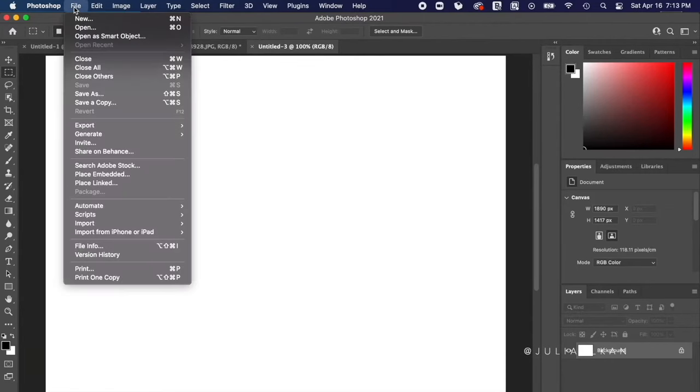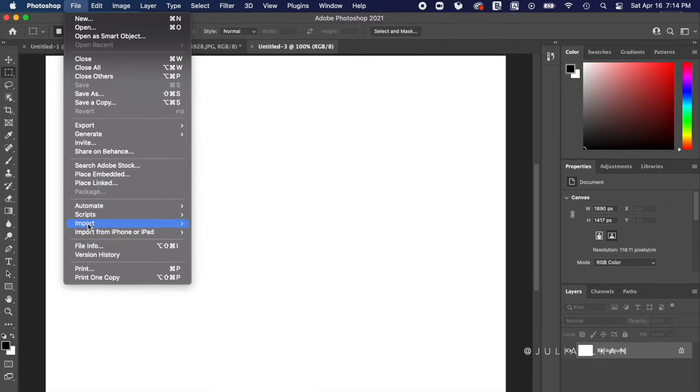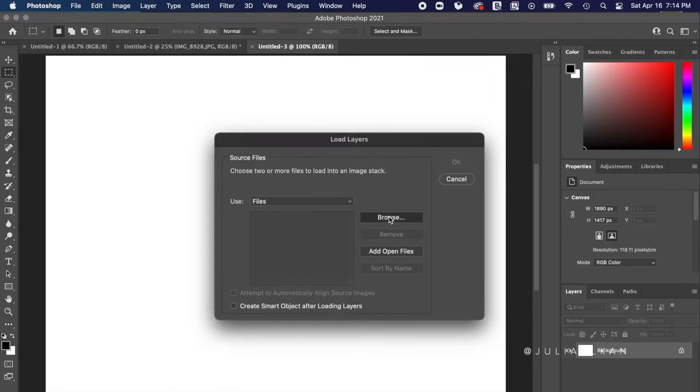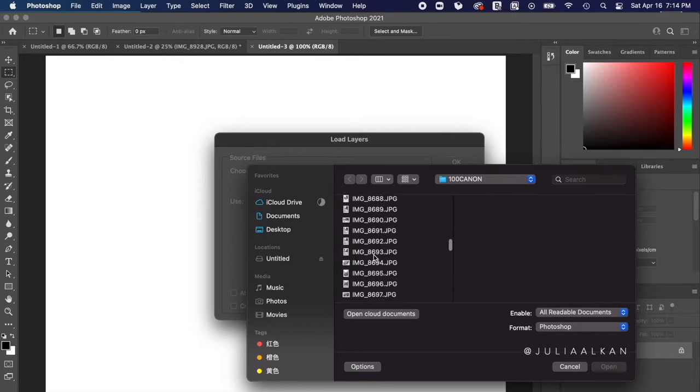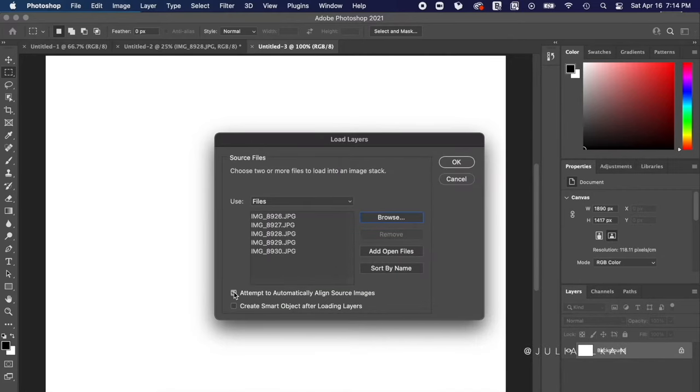Photoshop will blend those four or five images together and create one clear image. That one clear image is my final raw file, which I would send off to get edited. To do this in Photoshop: go to File, then Scripts, then click 'Load Files into Stack.' Import the four to five images you took, select all of them, press Open, and make sure you check 'Attempt to Automatically Align' so everything is properly proportioned.